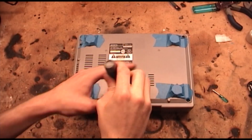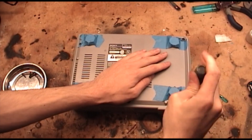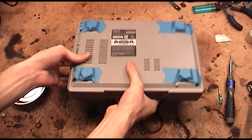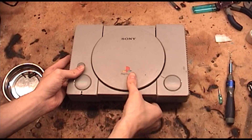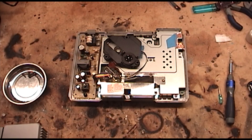First, flip your console over and remove the bottom screws. This model has five of them. Flip the console back up and make sure there isn't a disk inside. Now you can remove the plastic casing. Next, we have to remove the laser assembly.